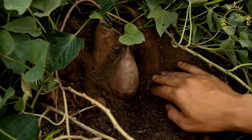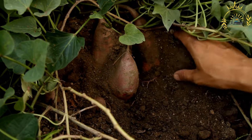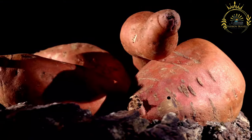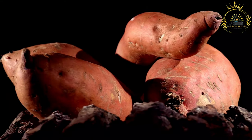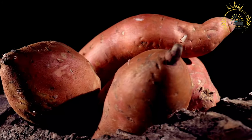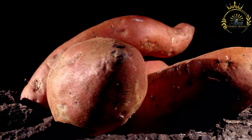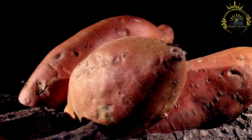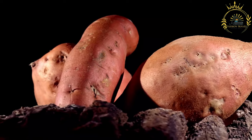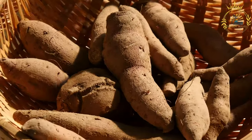Ingredients: 2 to 3 large sweet potatoes, about 2 pounds; 1 cup grated coconut, freshly grated or desiccated coconut soaked in water; 1½ cups coconut milk, canned or fresh; 1 cup brown sugar, adjust to taste; ½ cup all-purpose flour; ½ teaspoon each of ground nutmeg and ground cinnamon; ¼ teaspoon each of ground allspice and salt; ¼ cup melted butter; 1 teaspoon vanilla extract; 1 to 2 tablespoons rum, optional; and raisins or mixed dried fruits, optional.